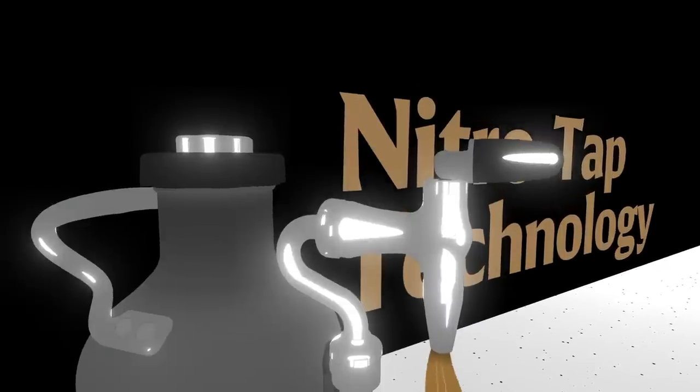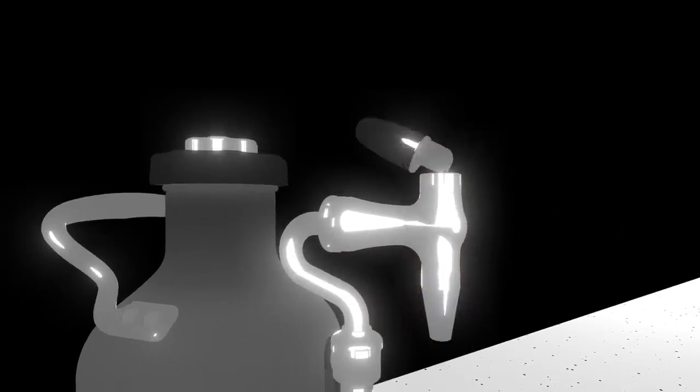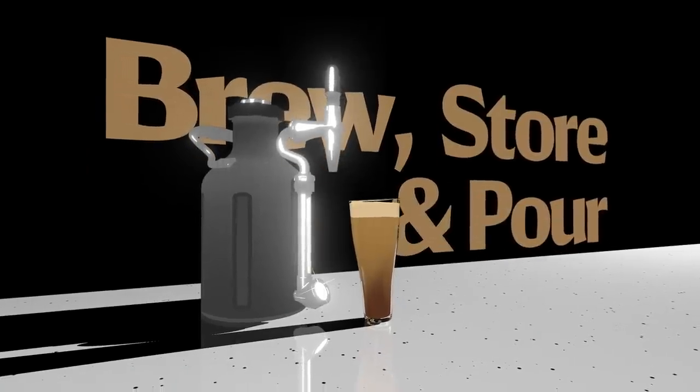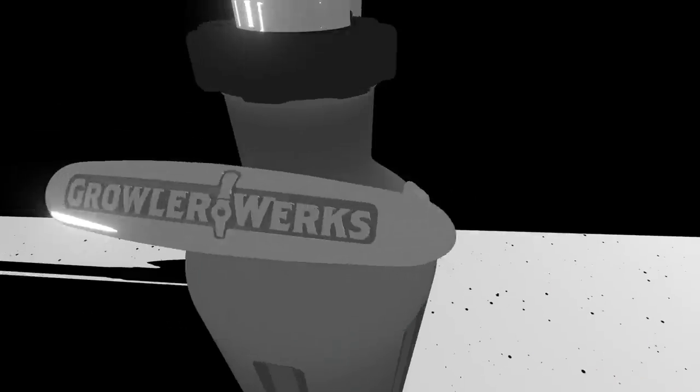In addition to the new faucet, we've re-engineered the tap to simply lock by folding it back. We've also made the entire process from brewing, storing, pouring, and cleaning super simple. And it's got a sweet handle.